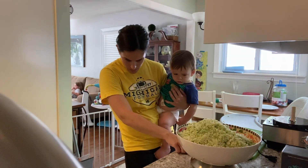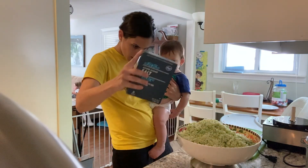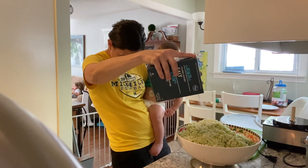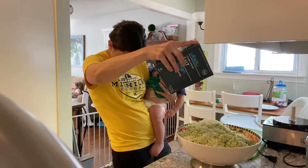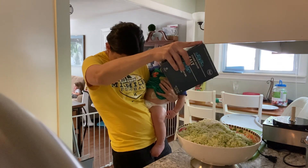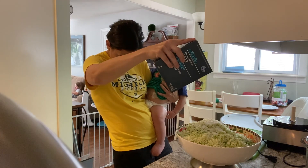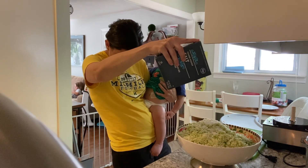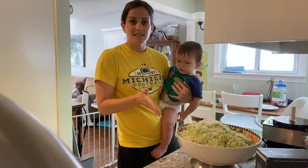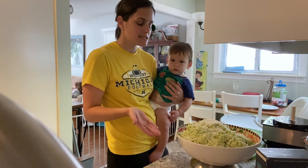I'm going to zero my scale, take my kosher salt, and put a little over 39 grams. A little more is a little better than a little bit less. That is exactly how much salt you need.